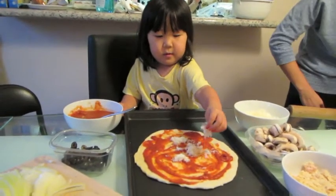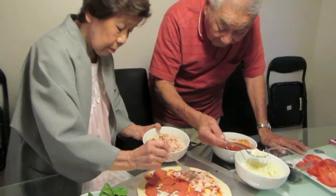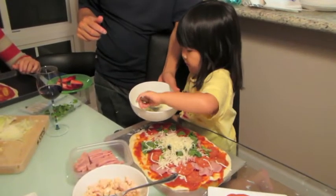Some of our toppings included cheese, mushrooms, olives, spinach, basil, tomato, onions, chicken, pepperoni, and ham. And more cheese.